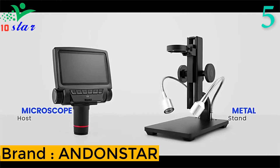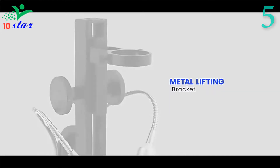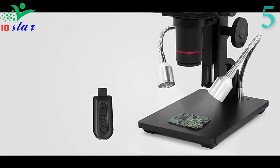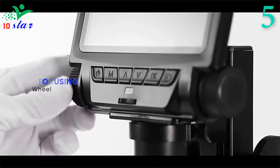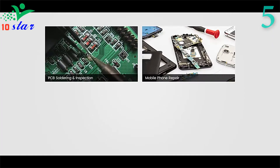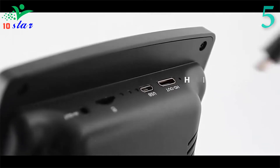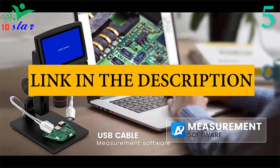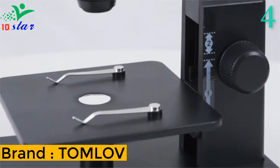Number 5: Brand name Andonstar, model number ADSM301. This is a multifunction microscope which combines high definition image, high object distance, five output modes, and convenient operation. It supports a 3.0 megapixel high-sensitive image sensor, 1080p full HD output, up to 260x magnification, with a big 5-inch TFT LCD monitor. Perfect for PCB, mobile phone maintenance, QC inspection, soldering repair, educational research, industrial inspection, jewelry, stamp collection, laboratory, and more.